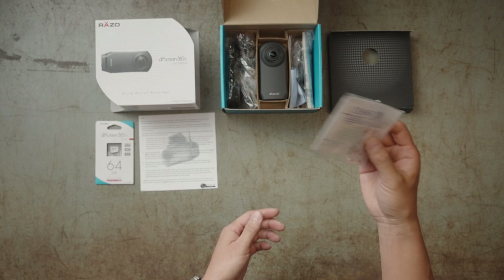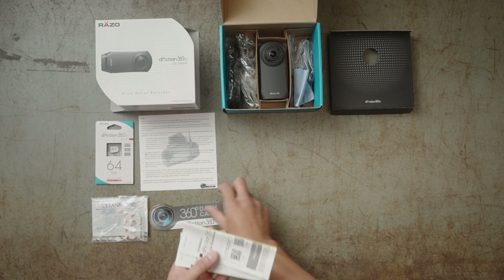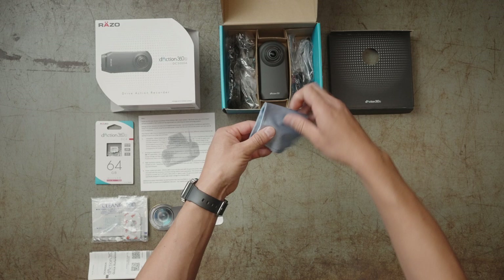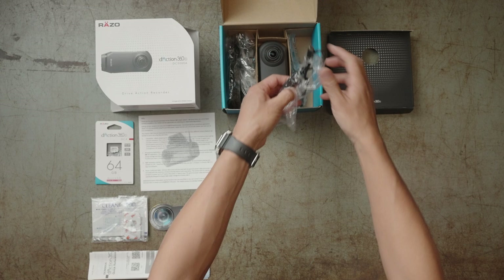And I guess this one — you can put the sticker onto your car. And the instruction manual. And it's got a cloth so you can wipe down the lens. You don't have to buy this, it's included. It's pretty kind.